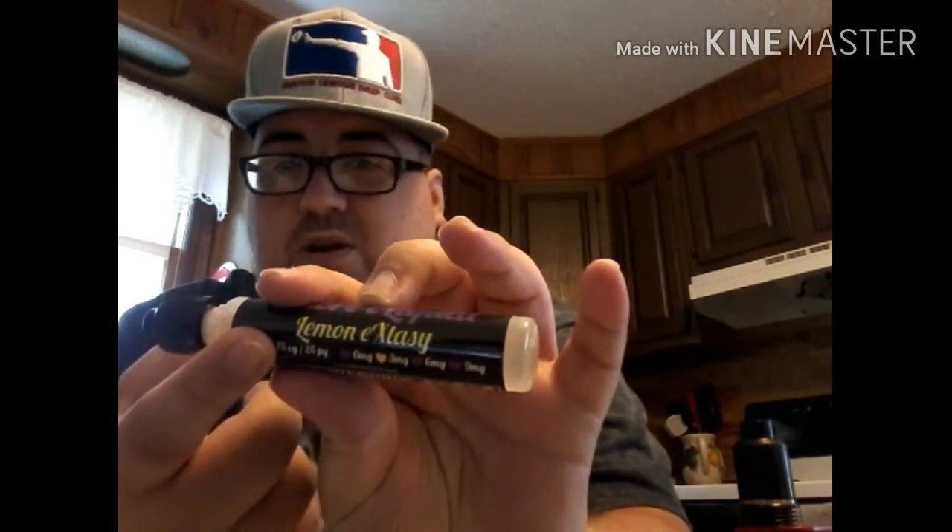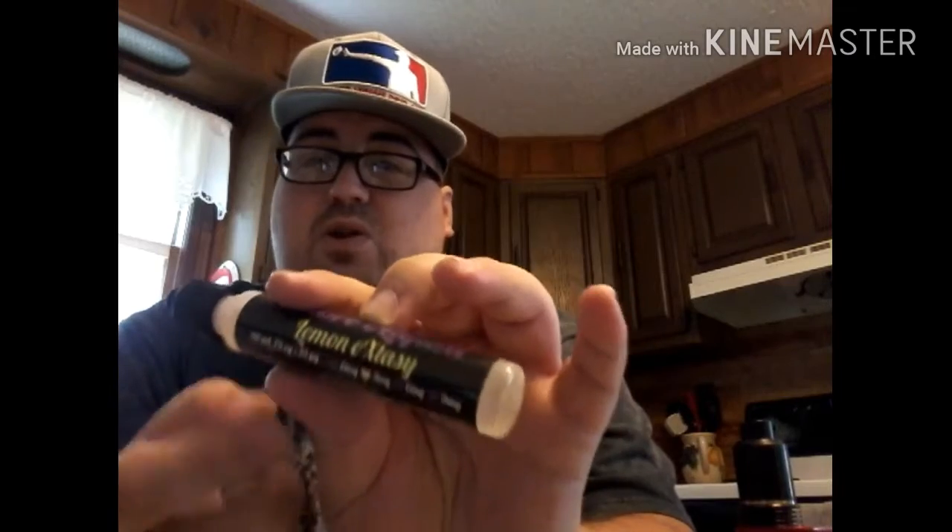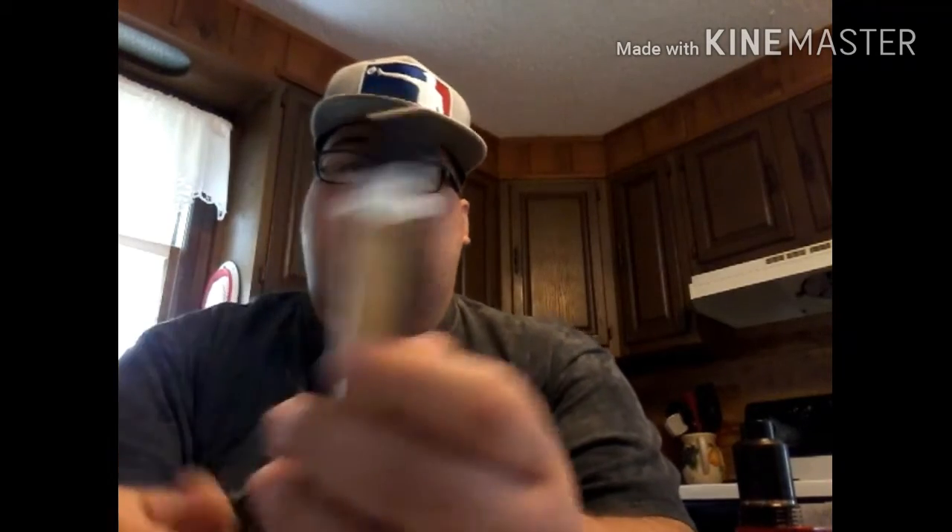She also sells the concentrates on her website. I don't know exactly what the price is, but she has concentrates for every liquid including this one. A 30ml bottle of concentrate makes a 120ml bottle of juice, so if you're into DIY and mixing your own juice, you can get the concentrate from the website and mix your own Lemon Ecstasy — it'll come out tasting just like this. It's phenomenal, I would definitely recommend it.